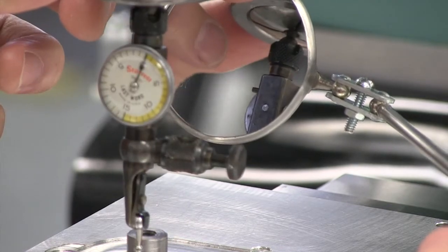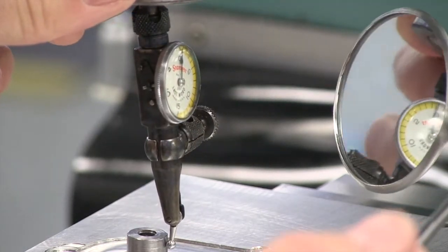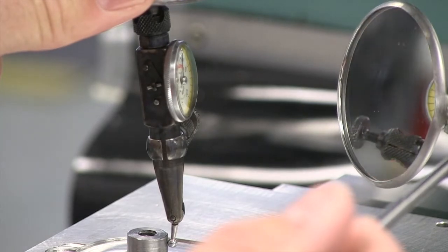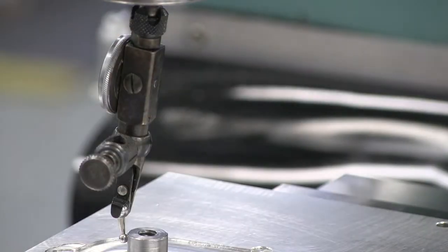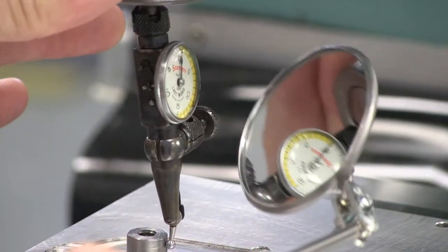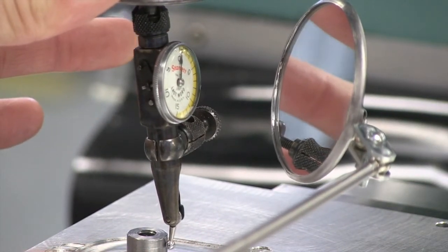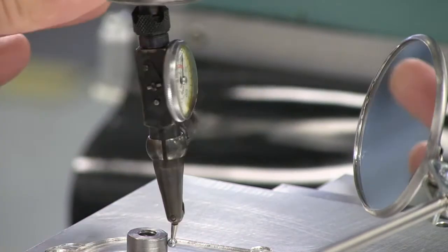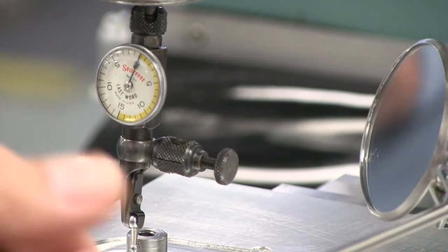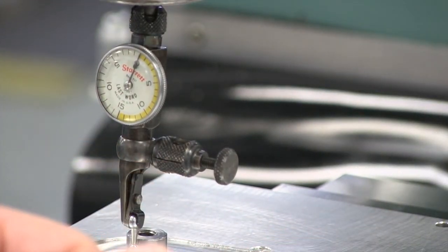Now we're zero in the y-axis in both directions. And in the x, perhaps as much as a half a thousandth off. And here we are in the x on the other side — that's right on. It actually is only a couple of tenths now that I've checked that again. Our pin is indicated in less than a half a thousandth. And that's TIR — total indicated runout — which can also be considered full indicated movement.